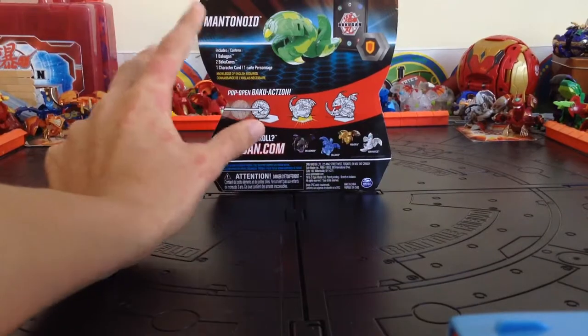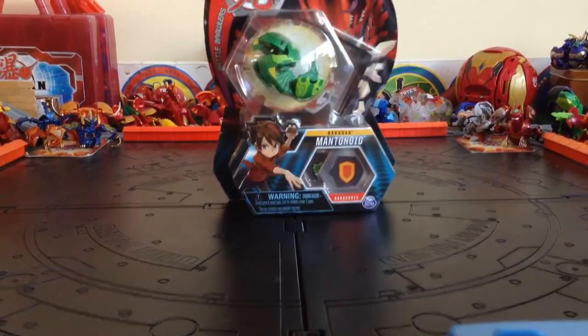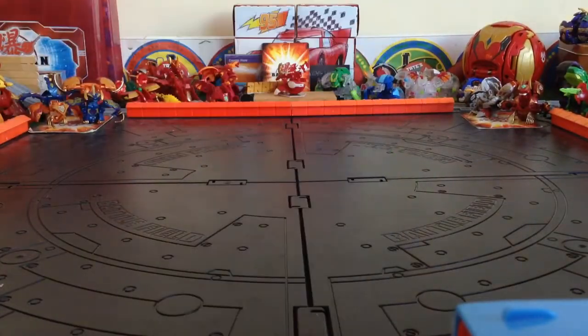This is a core, so it does not come with any ability card — only Ultras do. Here it is, let's get this open. I don't have anything to compare it to because I don't own any Mantenoids, and I don't know why I don't, to be honest.